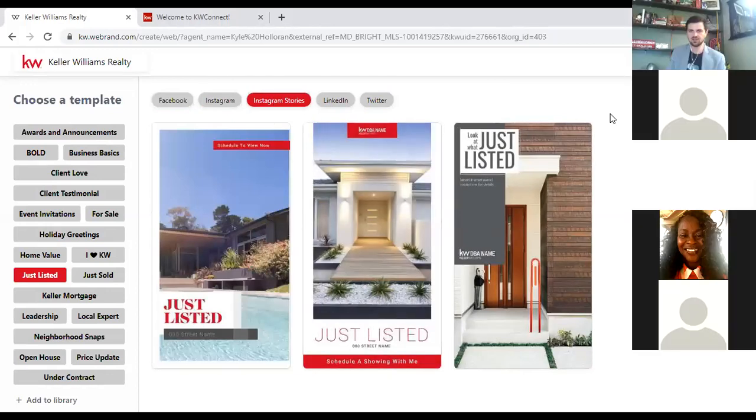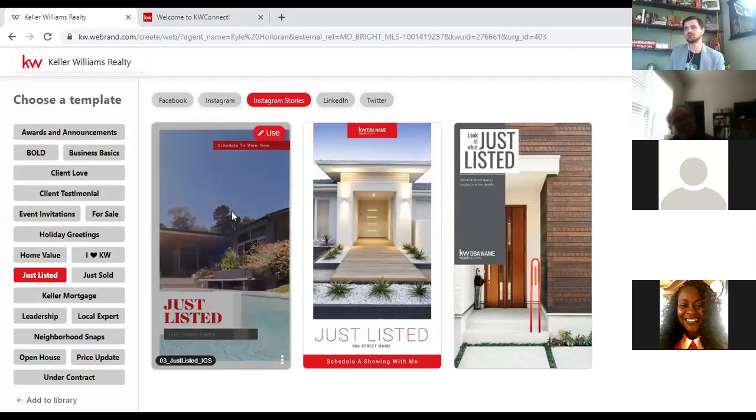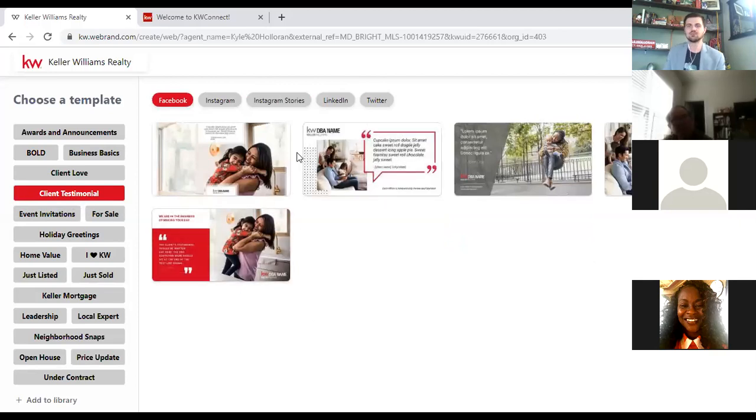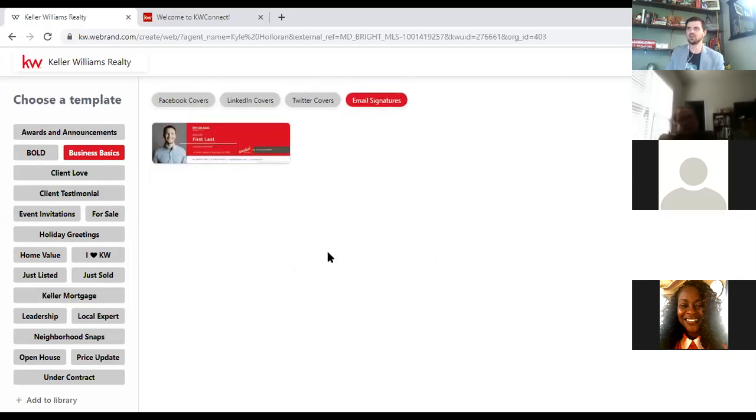These are not all property-specific marketing materials. You have things like Client Testimonials, so if you've gotten great testimonials you can copy and paste them into a nice graphic. Under Business Basics, there are Facebook cover photos, LinkedIn cover photos, and even an email signature you can customize. On the Print side, there are things like business cards and other materials — so don't think it's only for listing-specific marketing.